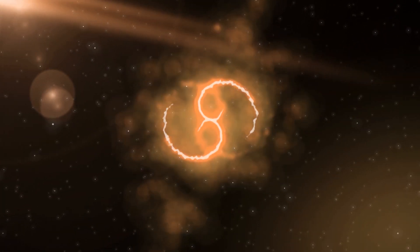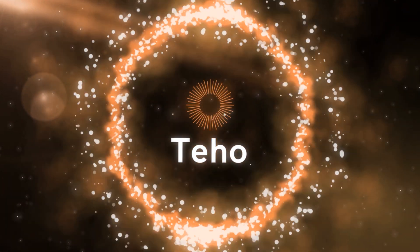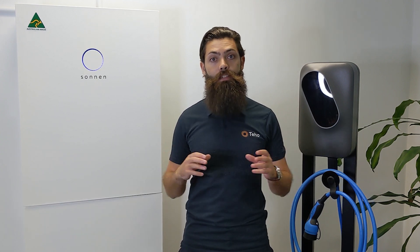Up next, the Sonnen Battery Hybrid. Hi, I'm David Green from Teho, the place where Australians save time and money as they make the switch to renewable energy. Check out our website for more information. Today, we are lucky enough to be in Sonnen Australia's Sydney showroom to talk about everything that is the Sonnen Battery Hybrid.